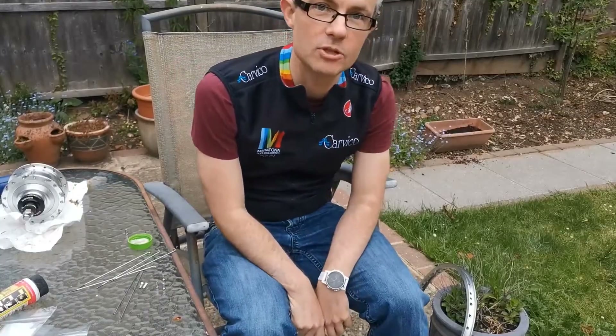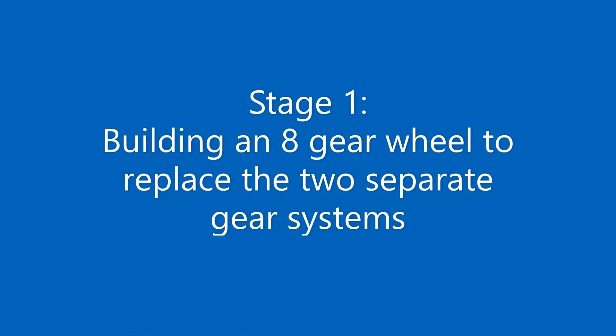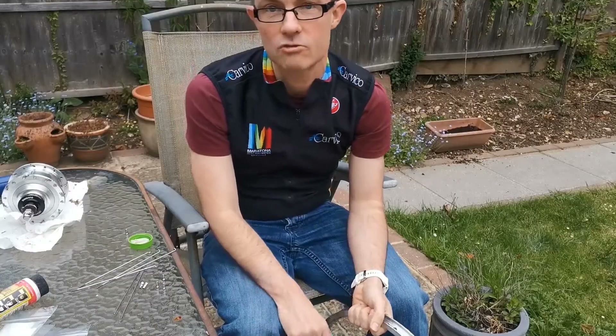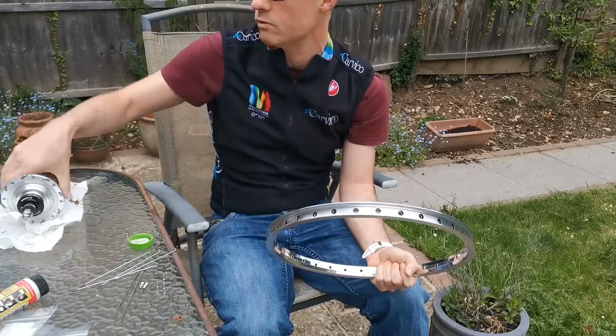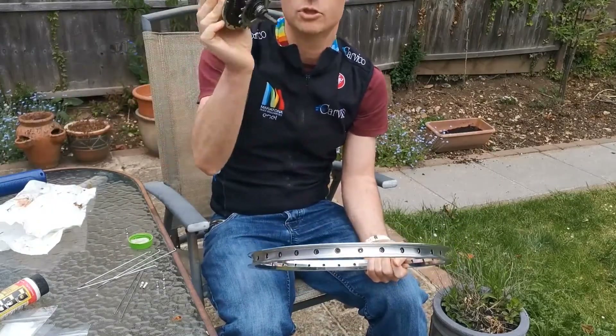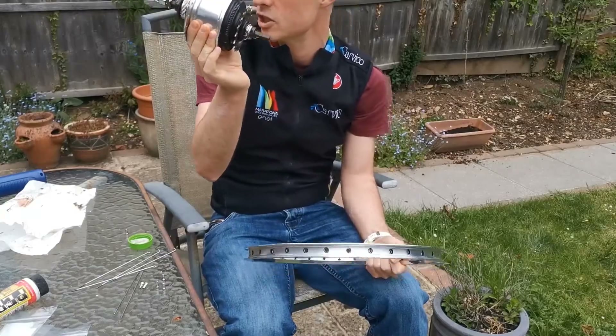The thing I'm doing today is the first step, which is to build my own back wheel. The reason I'm doing this is because I couldn't find anything on YouTube on how to do it with one of these Alphine hubs, so that's what we're going to do today and hopefully this will be of use to anybody else who wants to give this a go.